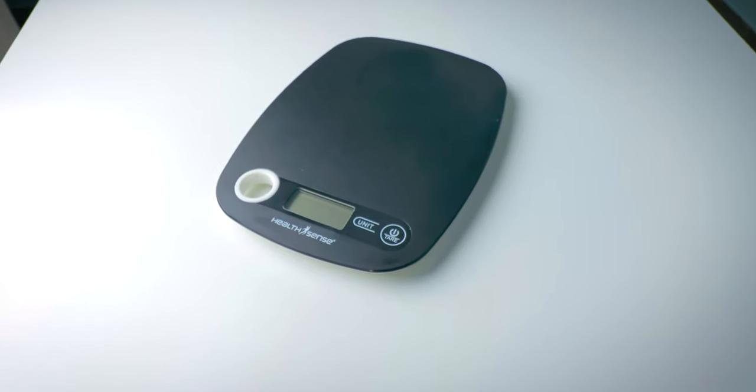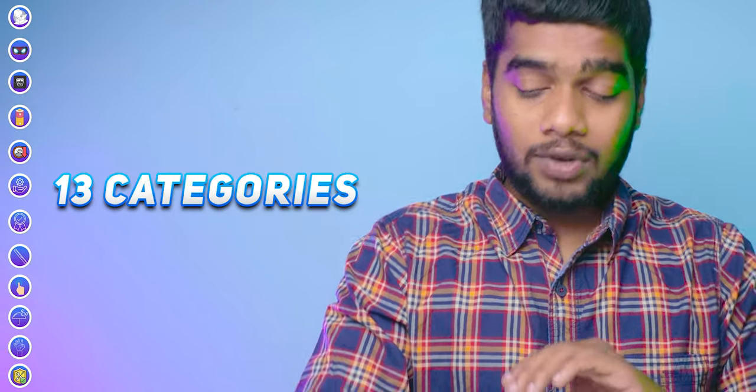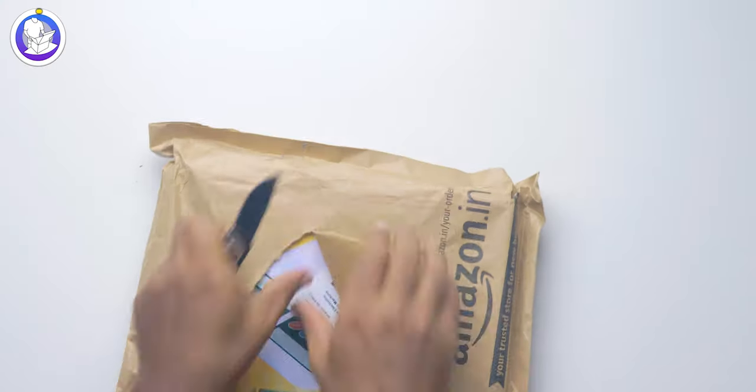After watching this video entirely you'll have a better idea whether to choose the cheap one or the costlier one. I've designed this video into 13 categories, comparing each thing in detail one by one. Let's start with the unboxing — I know you are very interested to see unboxings as well.